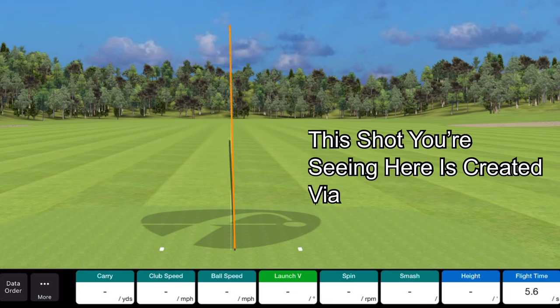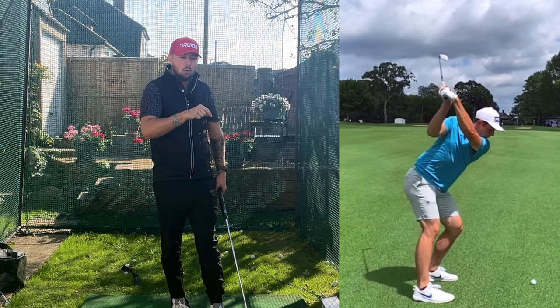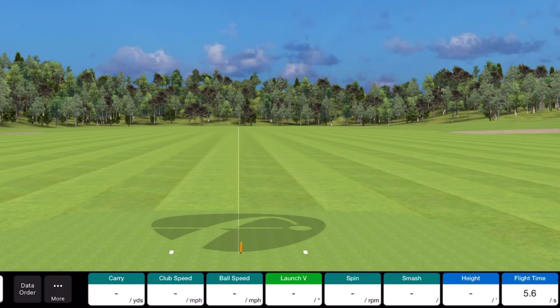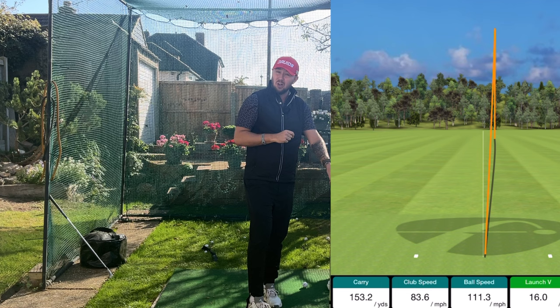This shot you're seeing here is created via the real way to shallow the golf club — an eight iron going long and straight with minimal effort. This is how the top tour players shallow the golf club and one of the big reasons why they hit the ball so far and straight. The second shot you're seeing is still from a shallow golf swing but not the same method, and while it's still straight and good distance, a lot of effort had to be put into it.